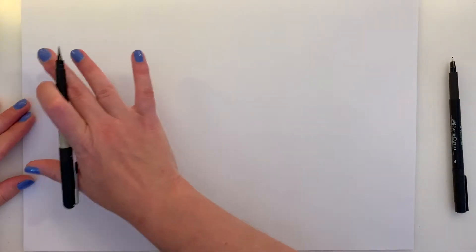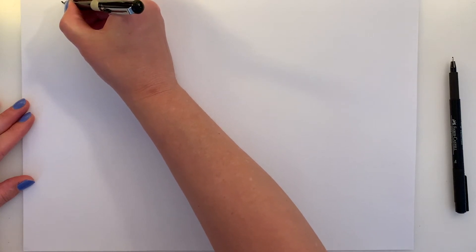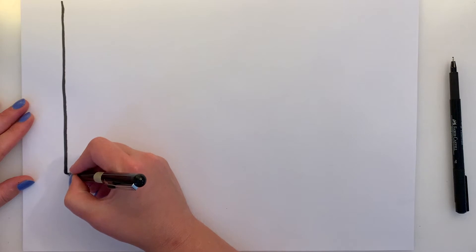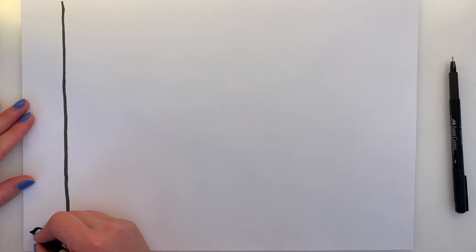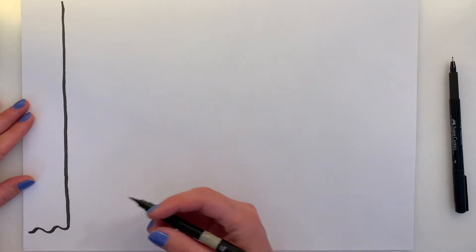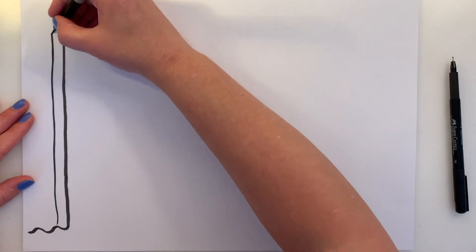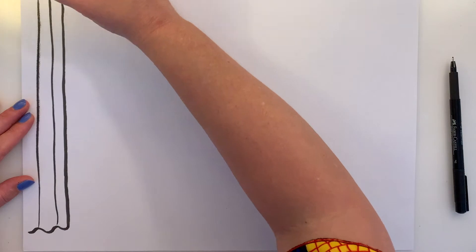Let's start by drawing some curtains on either side of the stage — this whole area is going to be the stage. Big curtains that go all the way from floor to ceiling. So a big long line, and then right at the bottom, do a kind of squiggly line, like a C. Then put some other lines just kind of coming up to show the folds of the curtain.